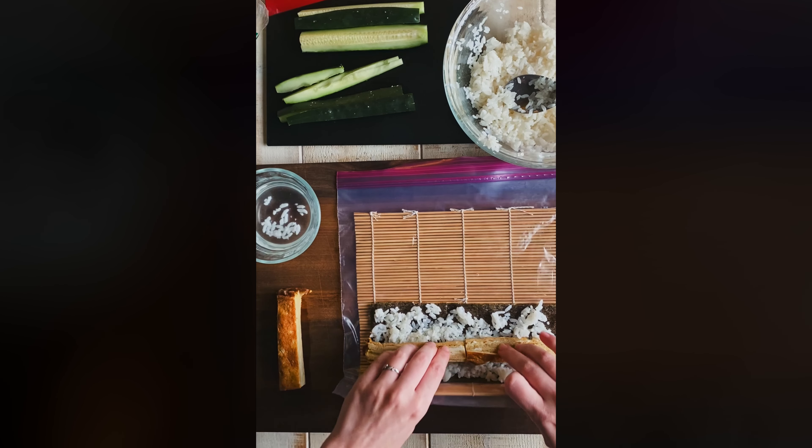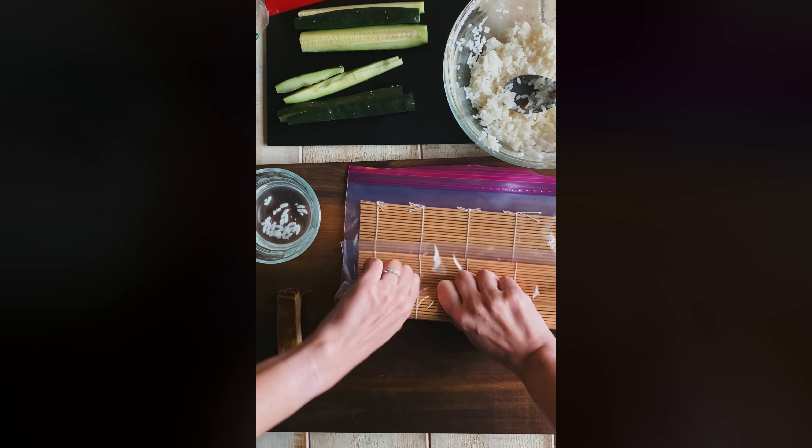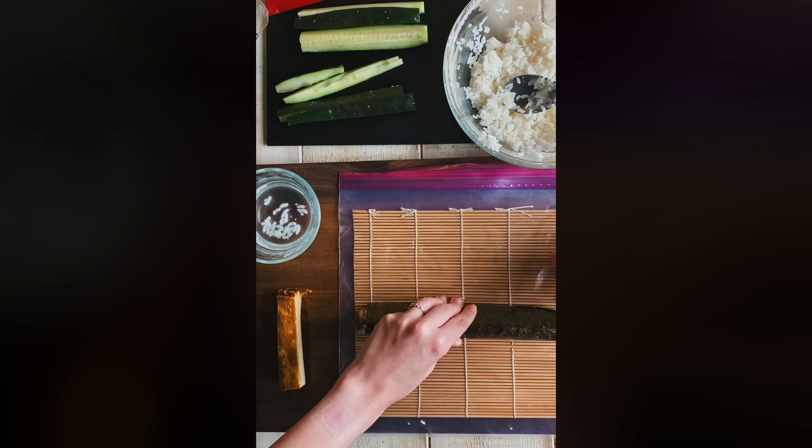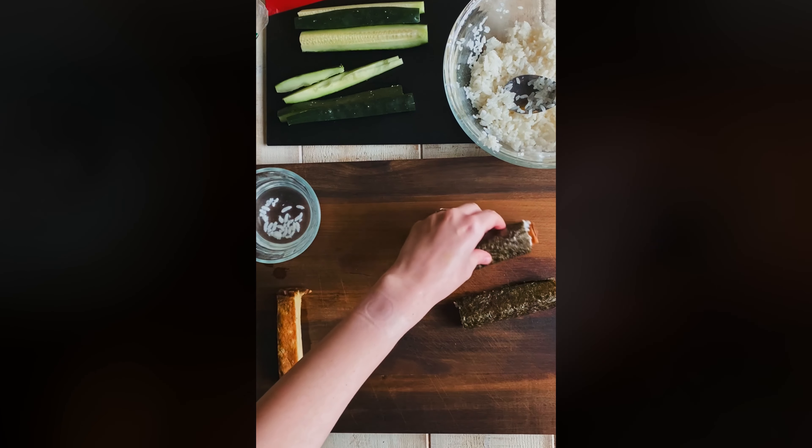A bloop in the tamago is a perfectly valid measurement, right? Someday maybe I will get my act together and actually figure out consistent measurements for these things, but we're not quite there yet.